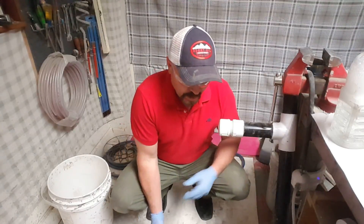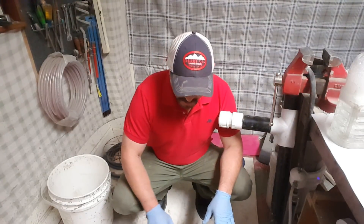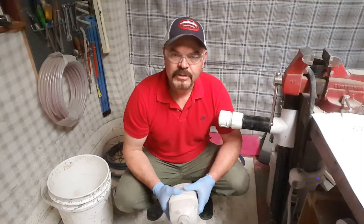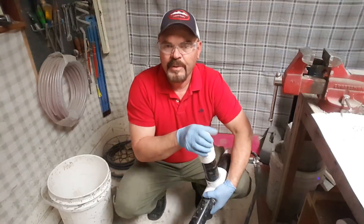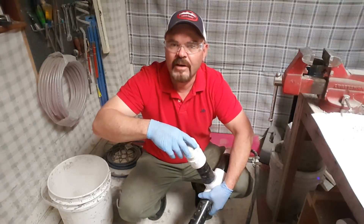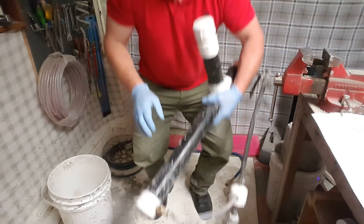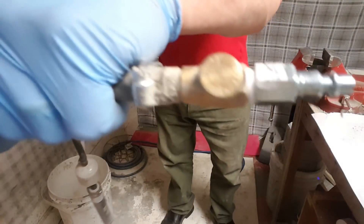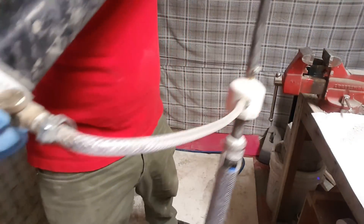Right over here hanging on my vise I've got my foam mate. The first thing you want to do is take your soap solution — actually, the first thing you want to do is make sure your valves are all closed. The valve on the foam mate and the valve on the end are identical.